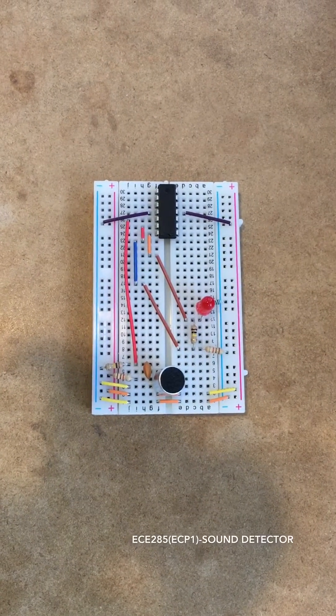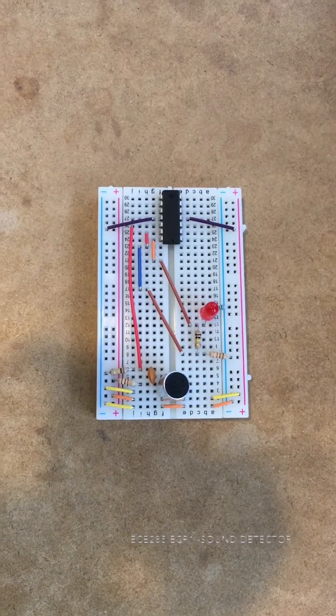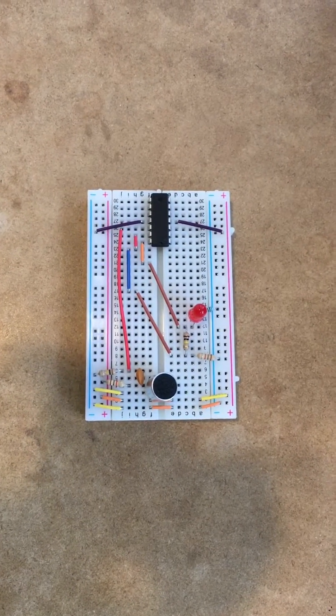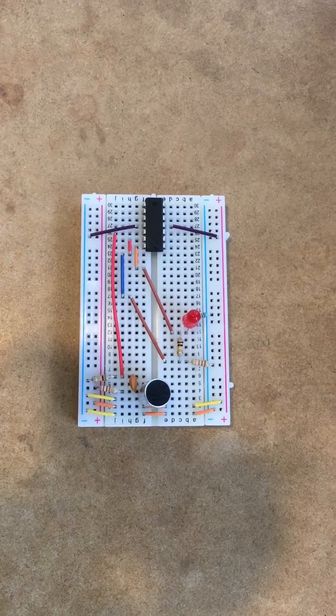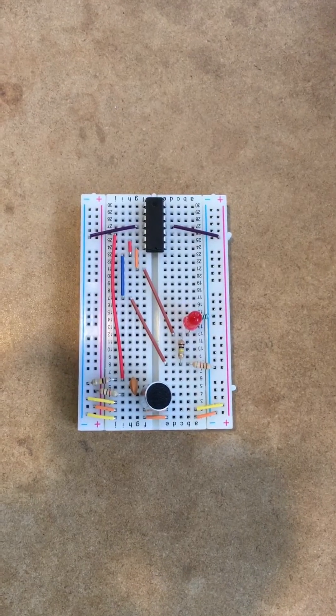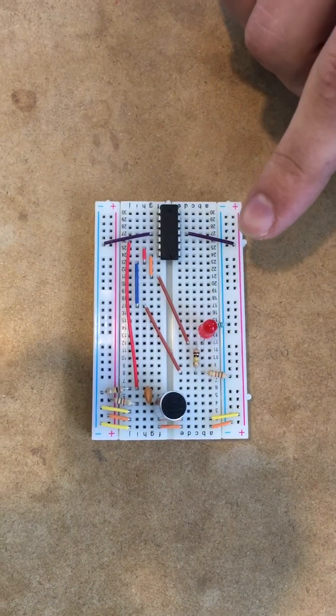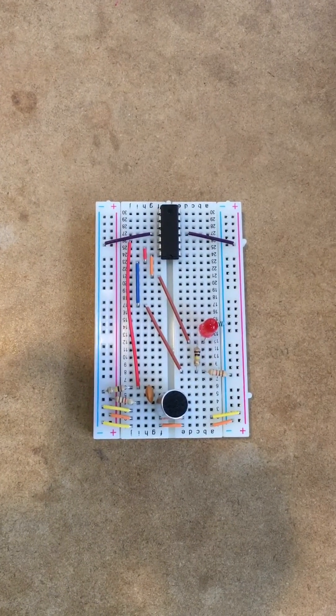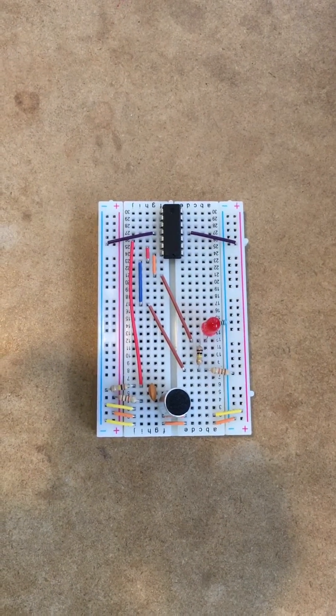Hello, my name is Edward O'Brien and this is my ECE 285 ECP-1 project. This is a sound detector circuit. What it does is when the microphone detects a sound, the LED will light up. It'll get brighter and brighter the louder the sound is, or it'll glow quite dimly if the sound is not very intense.